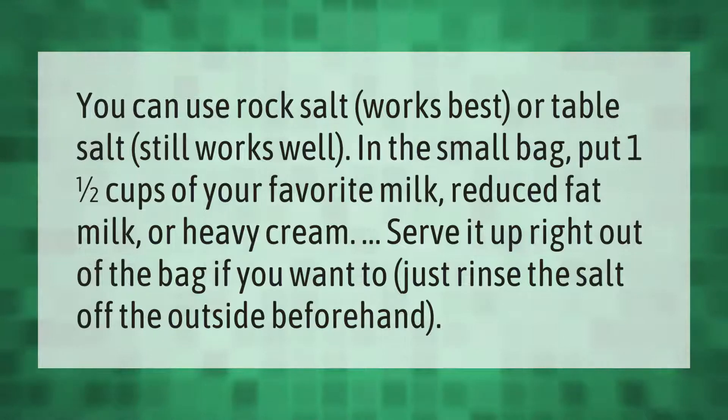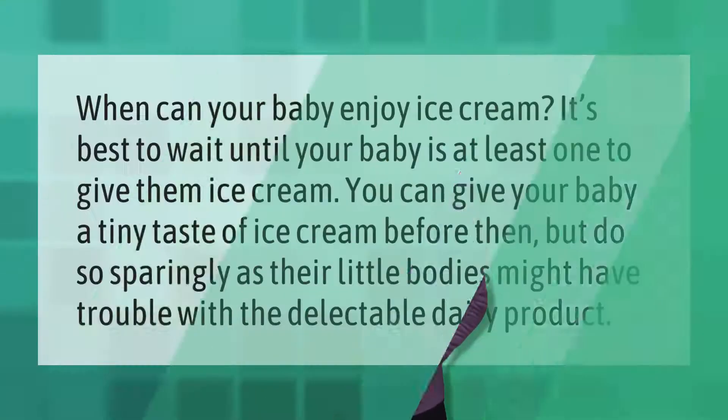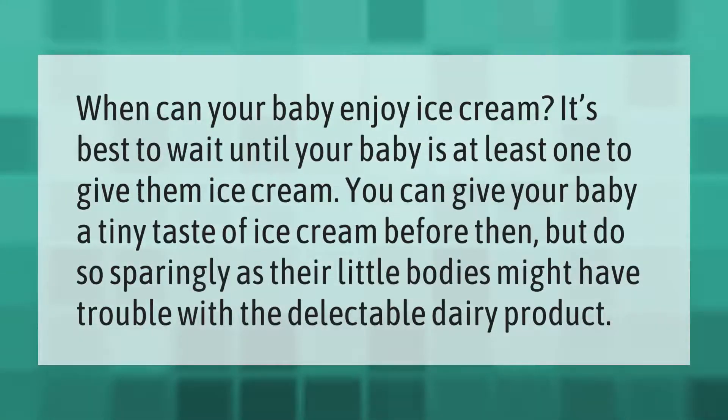Serve it up right out of the bag if you want — just rinse the salt off the outside beforehand.